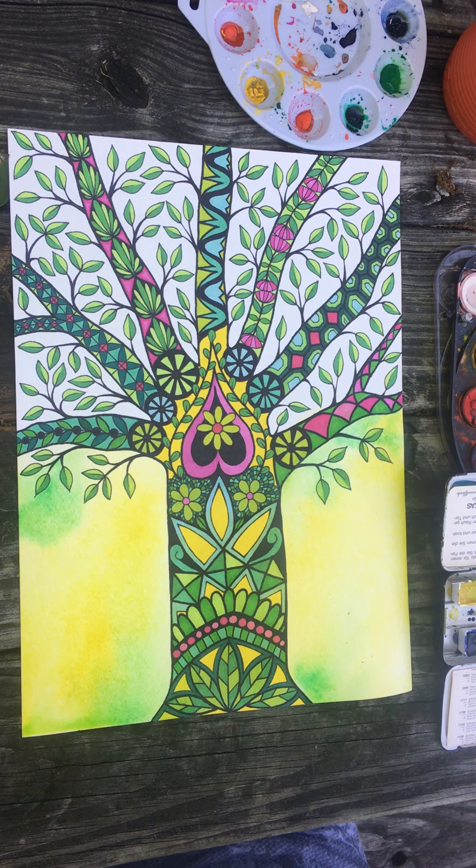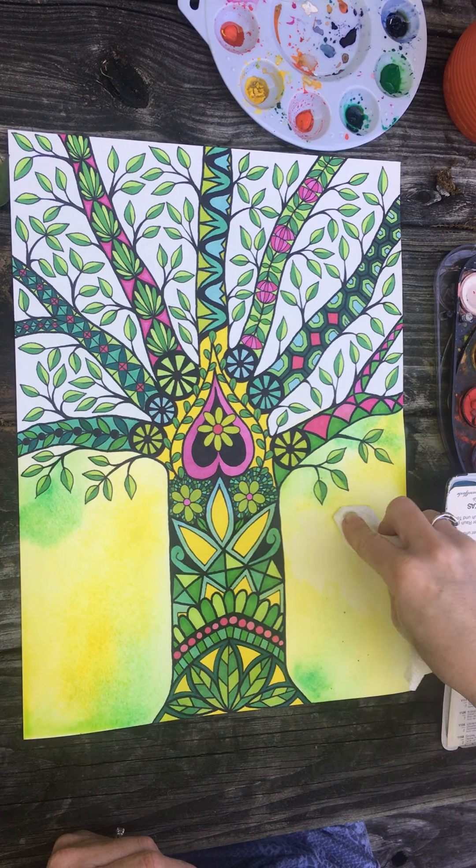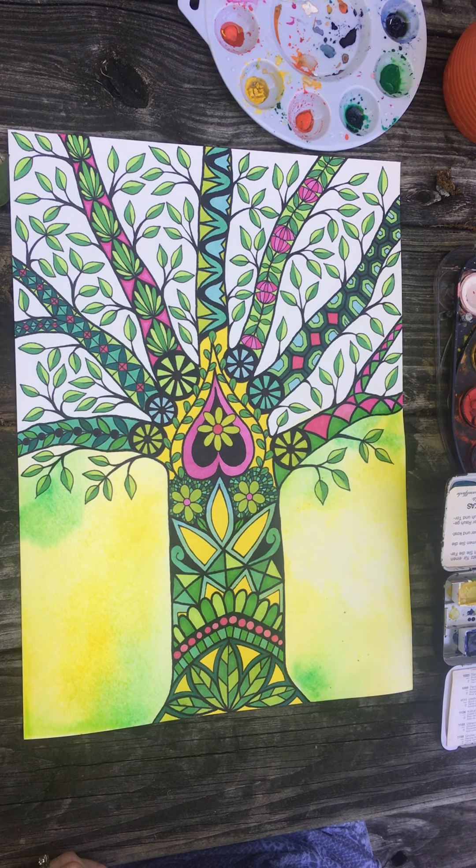Sorry I'm a little out of breath because I ran inside to get a paper towel. This is still wet, so you can blot off areas of color if you got it too dark or whatever.